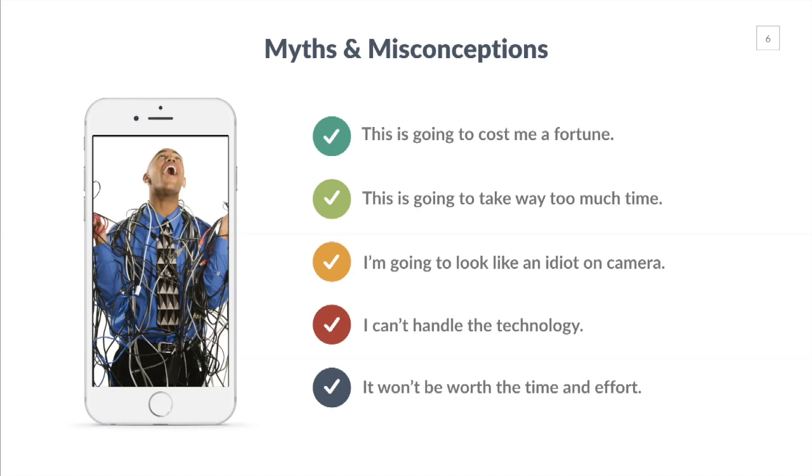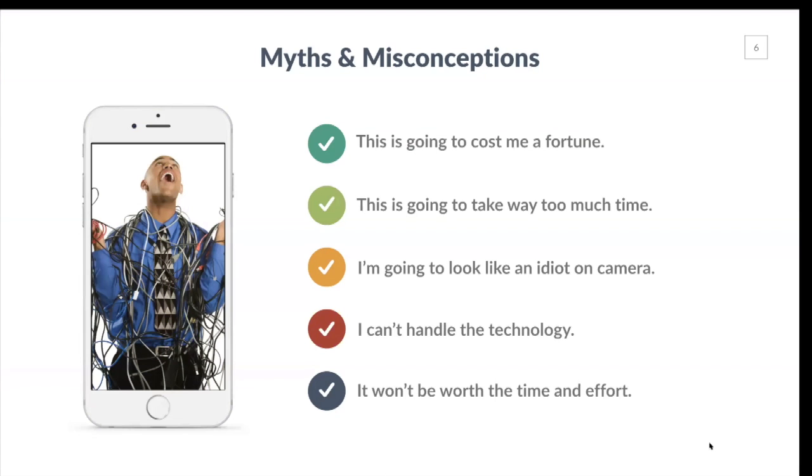I have to say to all of these excuses — which is basically what they are — it's nonsense. These don't hold water anymore. It will not cost you a fortune. It will not take too much time, especially when you start doing it more and getting your sea legs under you. You will not look like an idiot on camera. You can handle the technology. And it will be totally worth the time and effort. Video has a tremendous return on investment, so just jump in and get going.